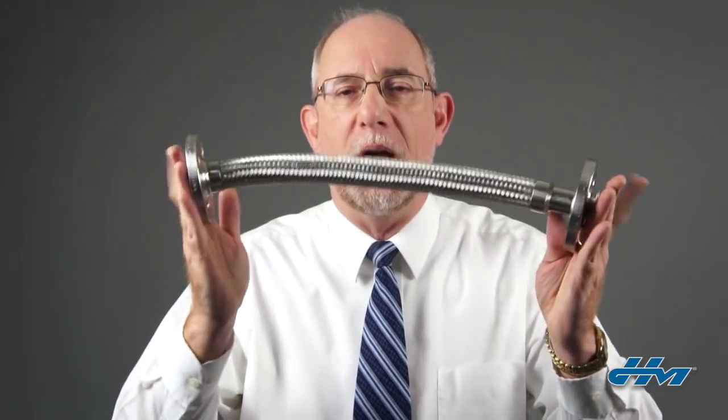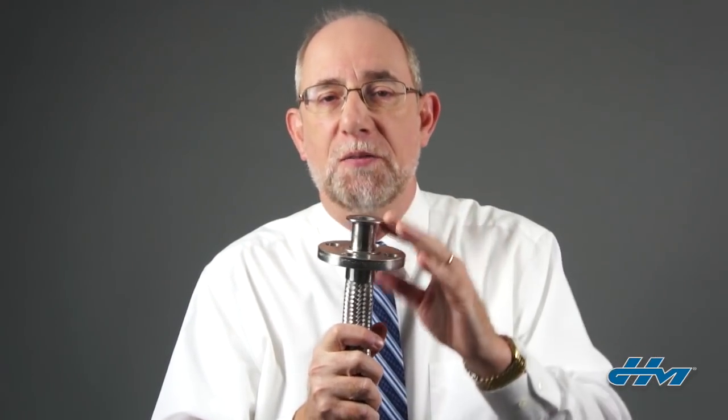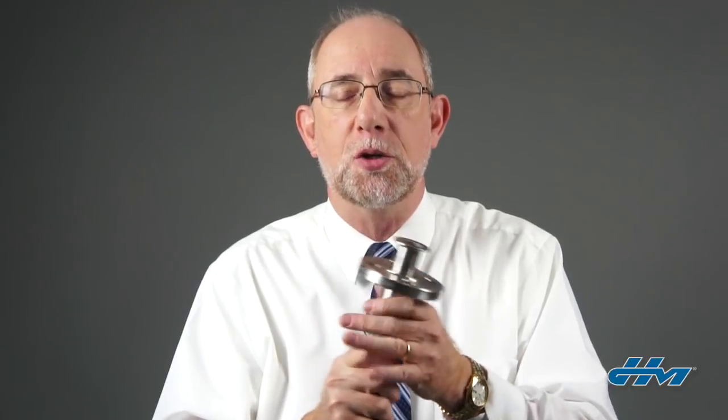When you're measuring the overall length of the hose assembly, you want to measure end of fitting to end of fitting. If it has floating flanges, remember to measure to the face of the stub end on that floating flange. If it has female JIC swivel fittings, you don't measure to the end of the nut — you measure to the seat of the JIC inside the female swivel fitting, which is the standard for our industry.